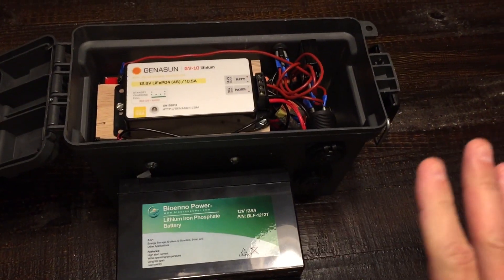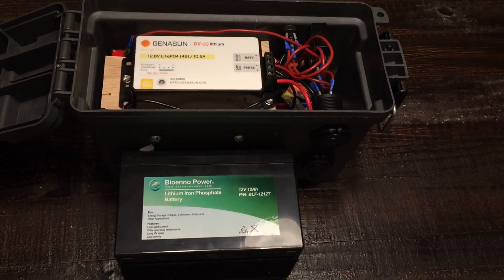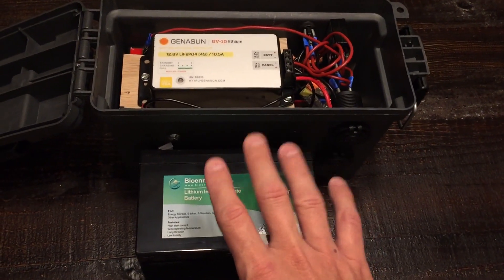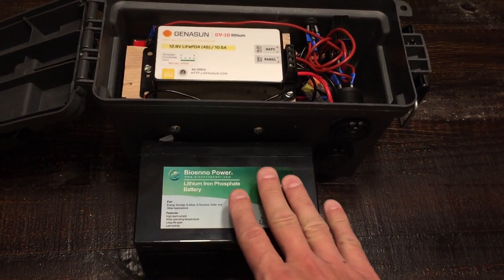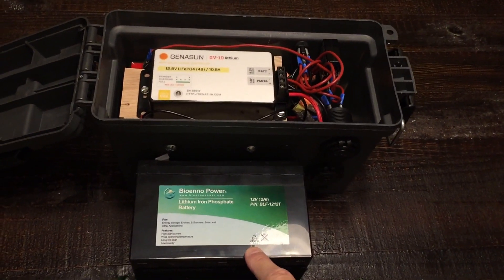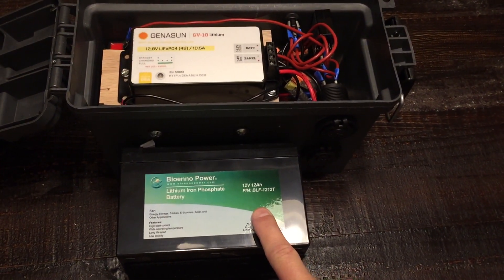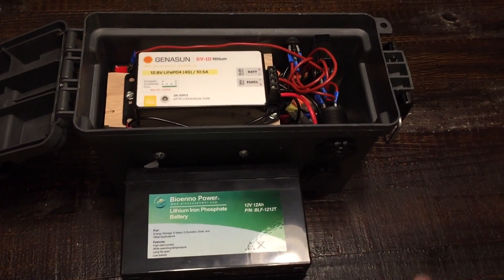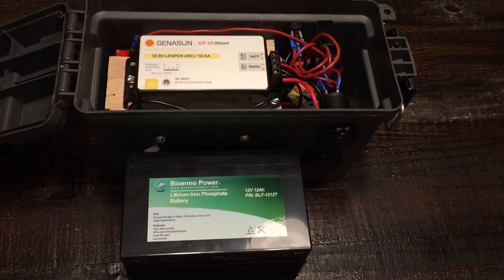So why would I do this and bother with any of these changes? Two key areas I want to talk about. This battery is significantly lighter than the lead acid battery. We're talking seven and a half pounds for the AGM battery I had in there versus three and a half pounds with the same 12 amp hour, 12 volt battery. It's just night and day when you lift up this box.